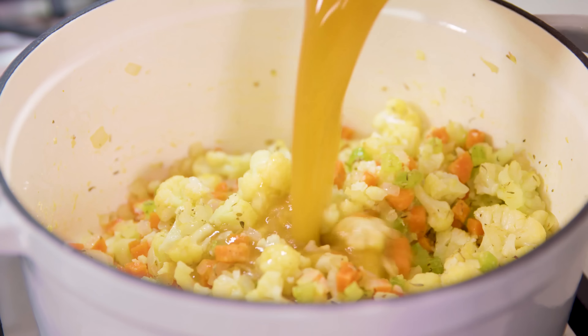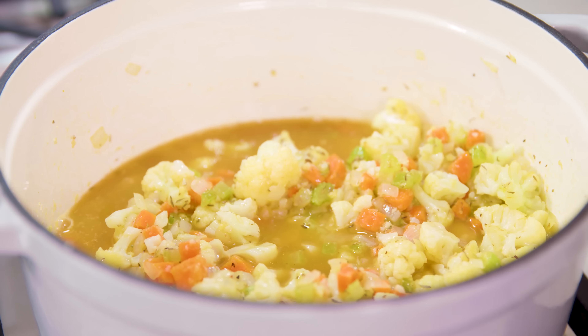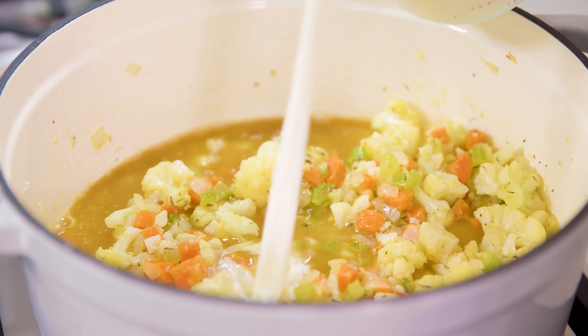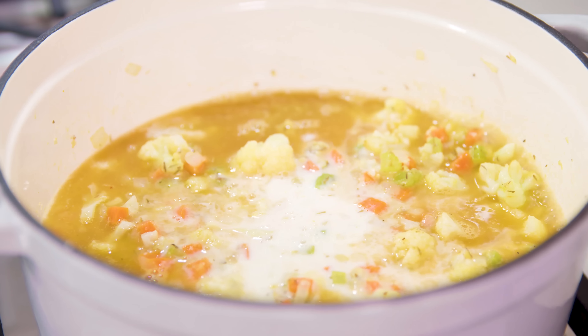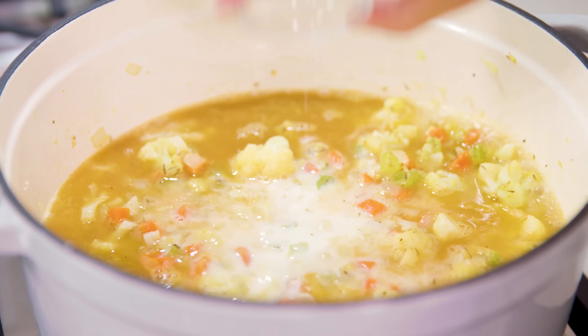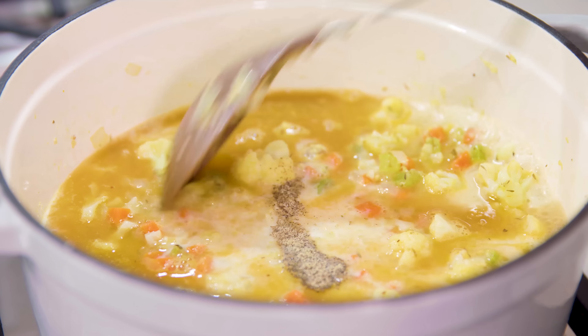Stir in two cups of vegetable broth — you can use chicken broth if you want — as well as two cups of milk to make this nice and creamy. Then season with a little bit of salt and pepper to taste, and bring this to a simmer.